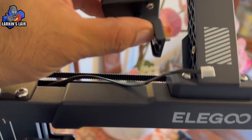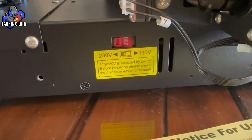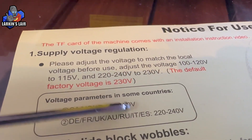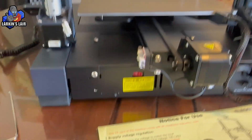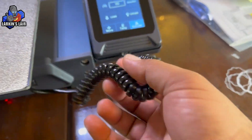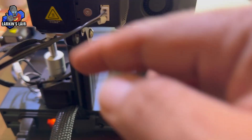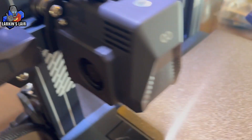Almost forgot to install the filament detector switch, which goes over here. One important thing to get right is the voltage — I'm in the US, so I'm setting it to 100 to 120V for US/Canada/Japan. Next is connecting all the cables. There are quite a lot of them, but the instructions are clear, and you can't really get them wrong because they only fit one way.